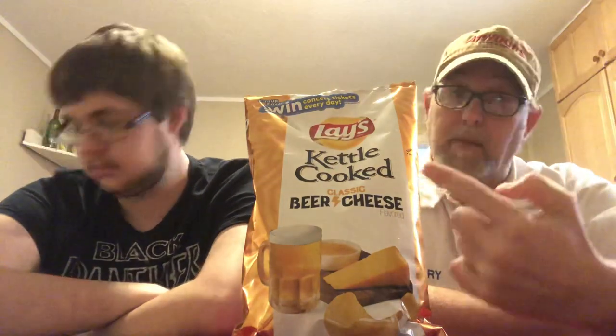I'm gonna do a potato chip review and this one here is one that Jeremy and my wife Ruthie told me about a while back. I forgot about it, and then Eric Richmond told me about it again, and then it struck a bell. He gave me the heads up this was coming out and said I might want to review it. So we found it — my wife actually found it — and here it is.